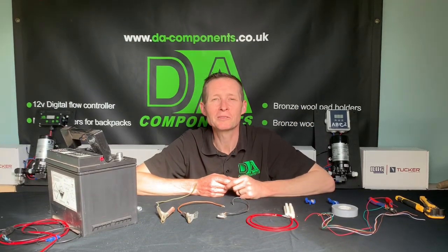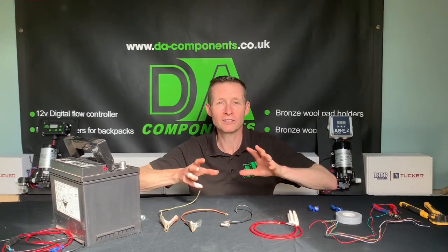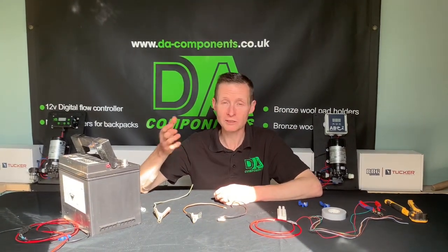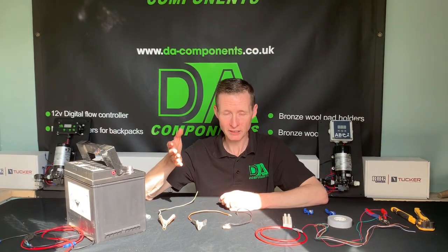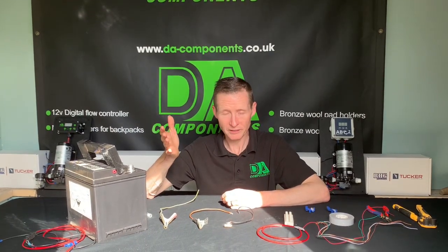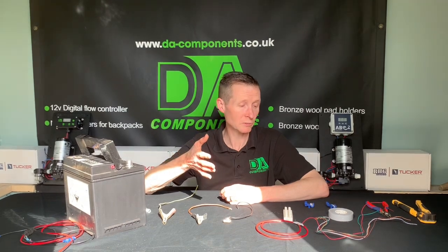Hi y'all, Darren Ansborough from DA Components. I'm just going to do a new video to talk about wiring and what to avoid in your van systems. When you buy a pump controller from any of the suppliers, they're all good quality and absolutely fantastic once wired in correctly. When I get vans and they want me to fix them, what I generally find is the problem is down to dodgy wiring.